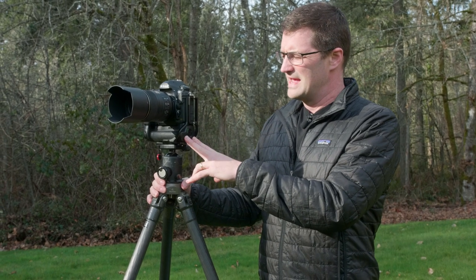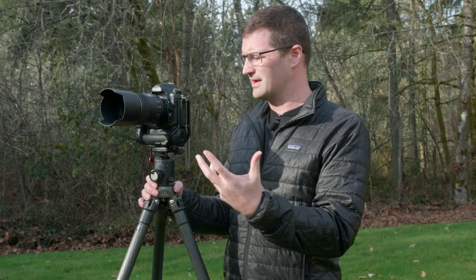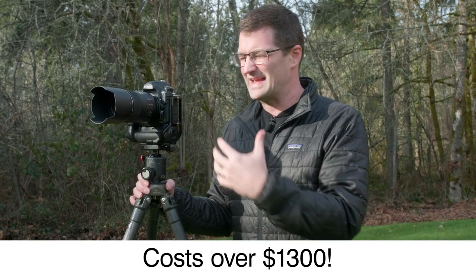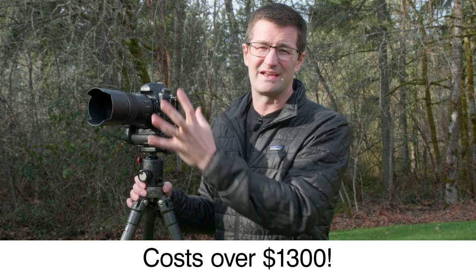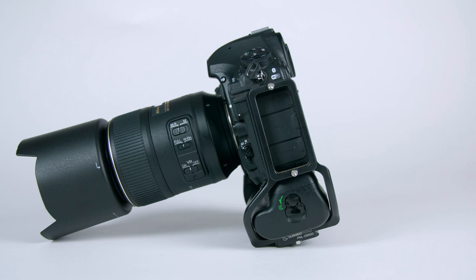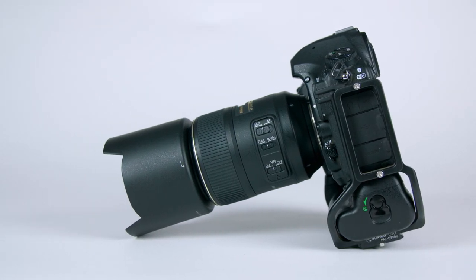If you're a Nikon D850 owner, you've probably seen the Nikon grip system — the vertical grip system — and to purchase this vertical grip setup as an OEM part from Nikon costs over $1,300. It adds over $1,300 in price to an already expensive Nikon D850.